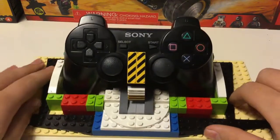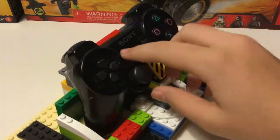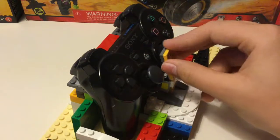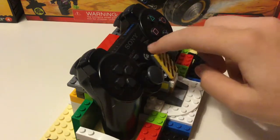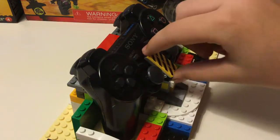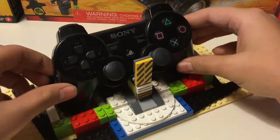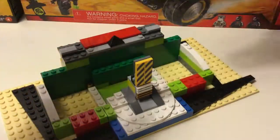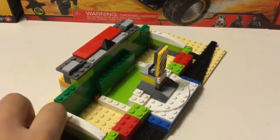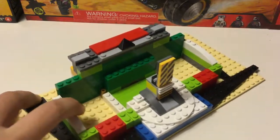I'm gonna pick it up so we'll see. If you open this, it kind of looks better — it kind of hides the PlayStation symbol, but we're gonna open that. And then you just take it off. Everything there is pretty much hollow.